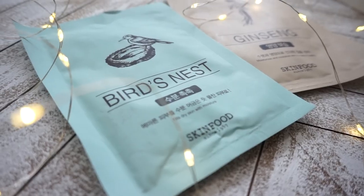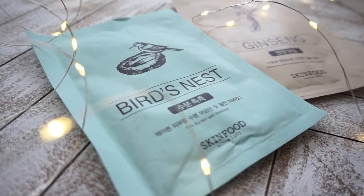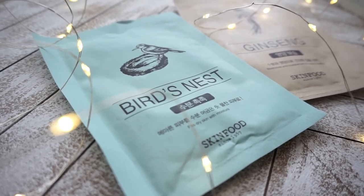The next variety is the Bird's Nest Sheet Mask. Bird's Nest is a great ingredient for moisturizing dry skin and can really help strengthen your moisture barrier. The essence is milky, but not thick or heavy — it's more on the lightweight, watery, milky side. This one really didn't have a scent I could detect, even though fragrance is included in the ingredients list.